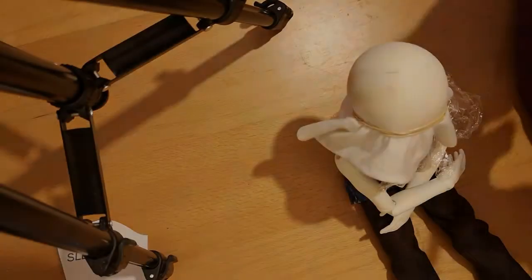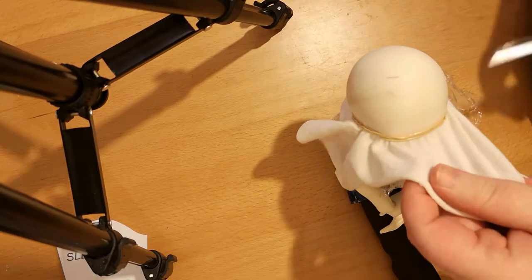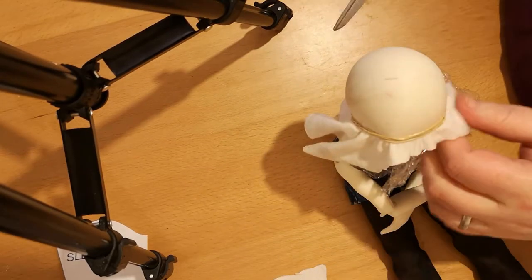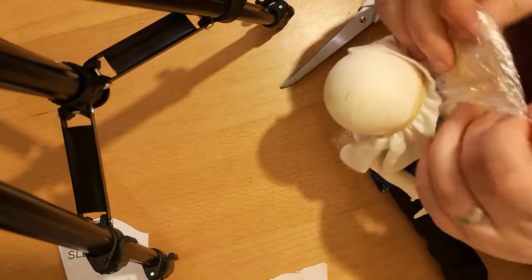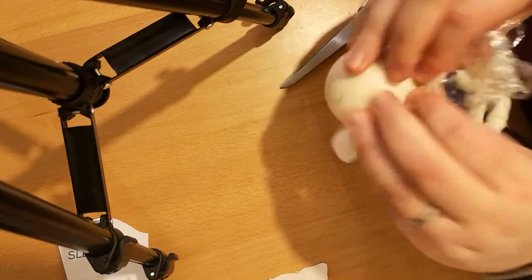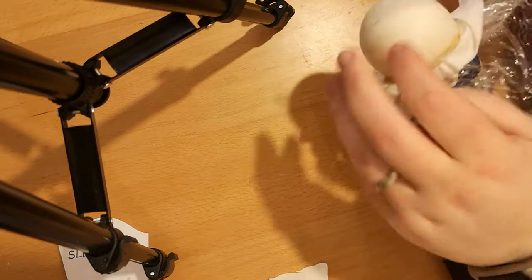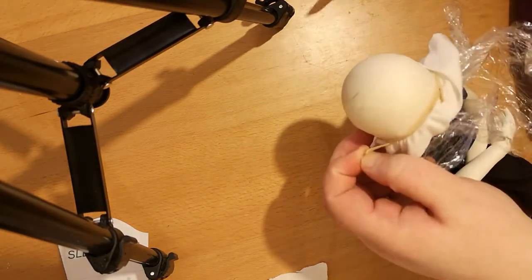Once you are done and have all the coats on there, you'll have a nice stiff wig cap and you can cut off the excess fabric. If you remove the elastic band carefully — you obviously don't want to cut the wig cap or scratch your doll — that should make it easier to remove.